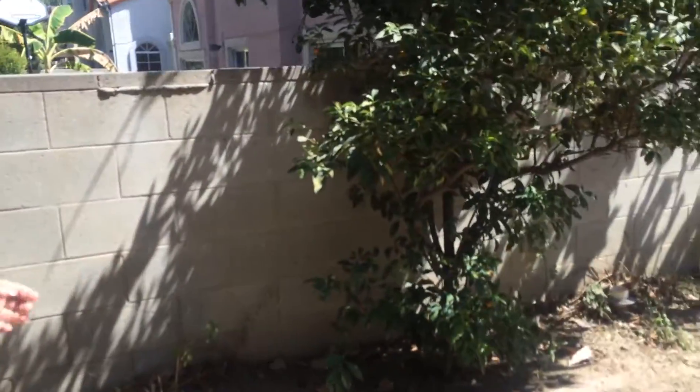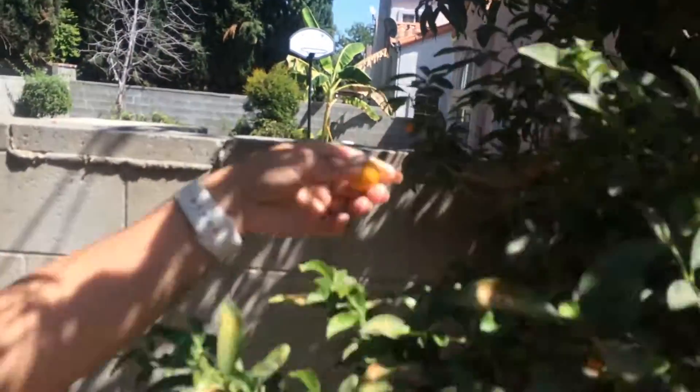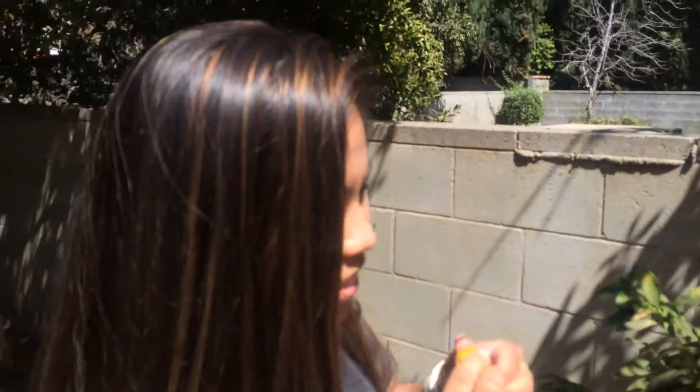We just found some right here. These are our little calamansis. See how orange it is. Smell the freshness — you gotta smell it. It's so good. Very strong.